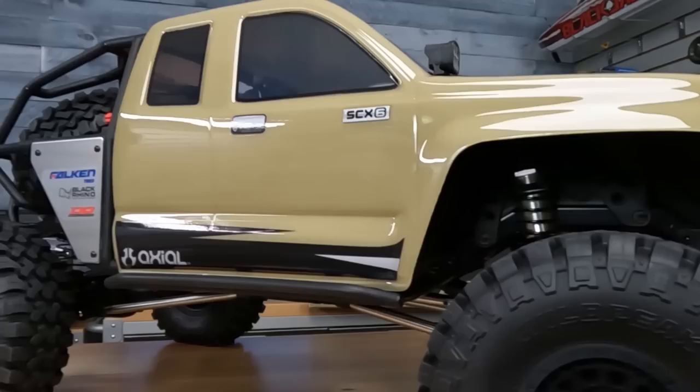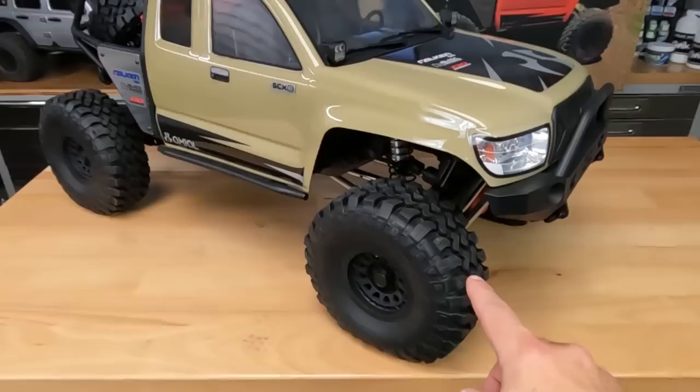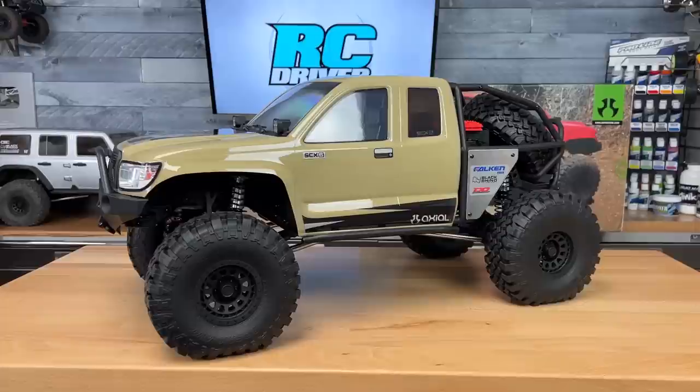The seventh new item is the new Falcon Wild Peak 2.9 tires. Really good looking tire — molded in the same compound as the BF Goodrich tires on the Wrangler, and they're mounted to licensed Rhino beadlock wheels. Really good look, and I'm really excited to try these out. Those are all the new features on the Trail Honcho kit. Now let's pull the body off so I can show you some highlights of the SCX6 chassis.